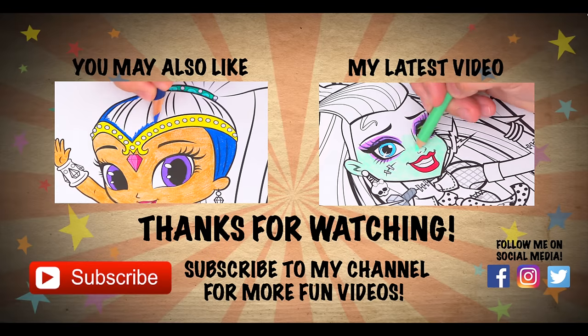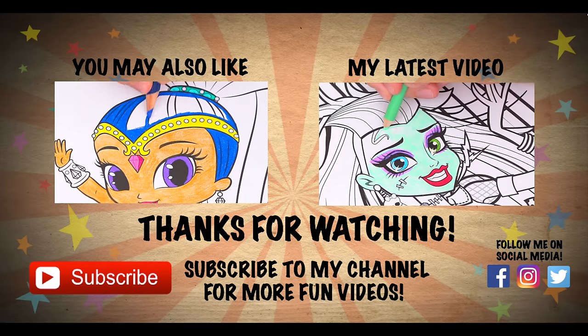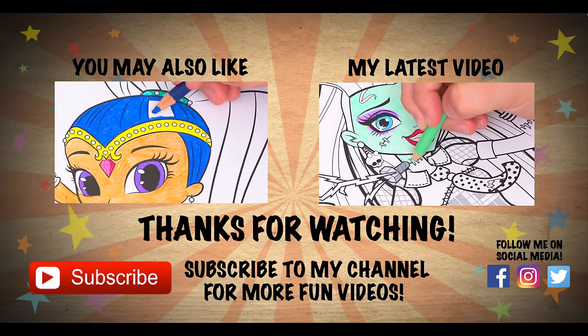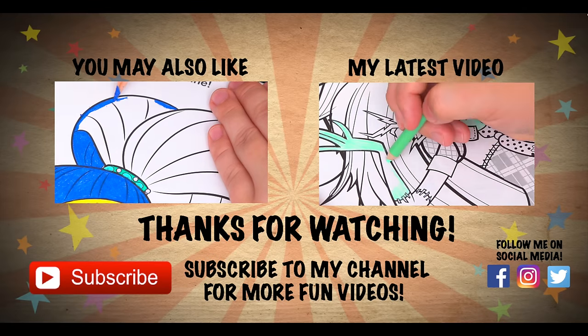Wow, coloring is so much fun. Like this video if you like to color too. If you enjoyed this video then be sure to check out all my other coloring page videos. And don't forget to hit the subscribe button because I post fun videos every single day. Love you guys.